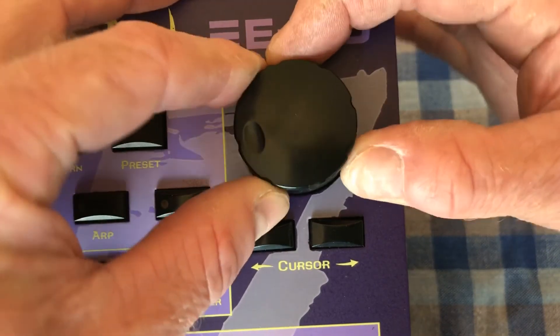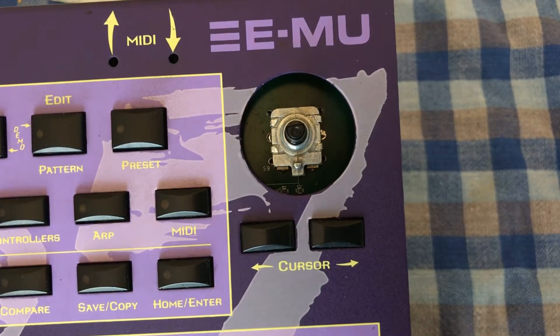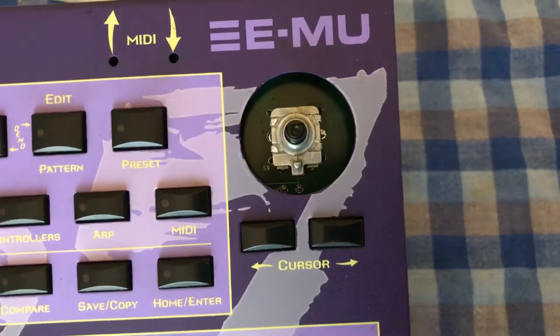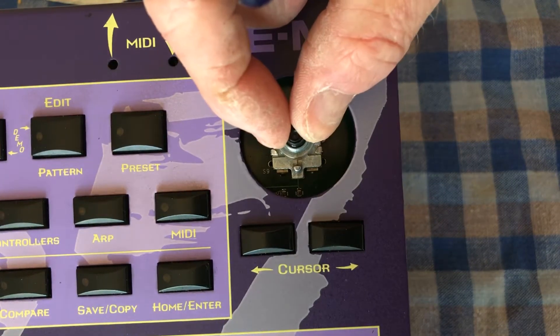So first of all we'll take the knob off — that's gently rocking it like this, gently, and it'll come off. Next you'll see that's the encoder central shaft.